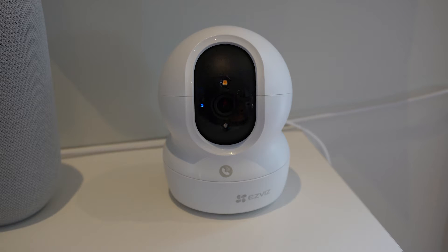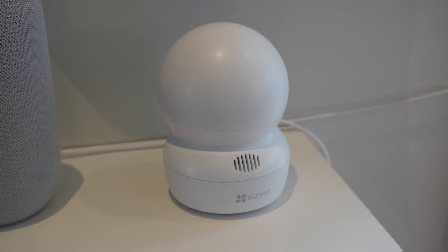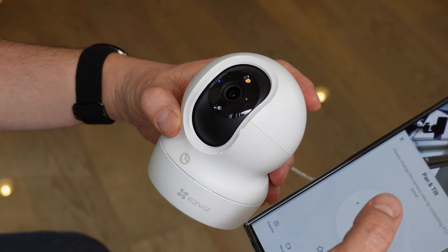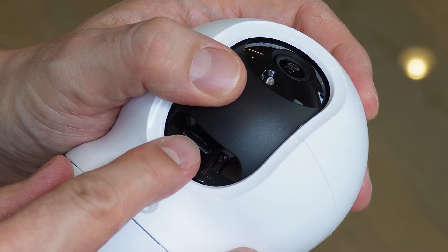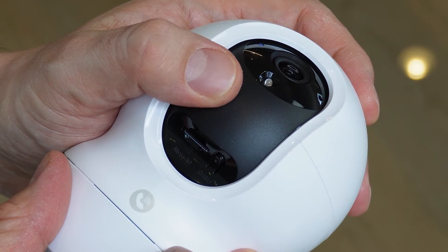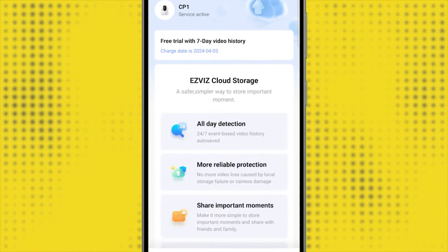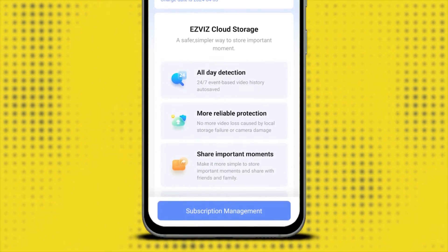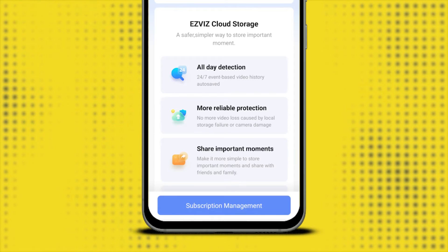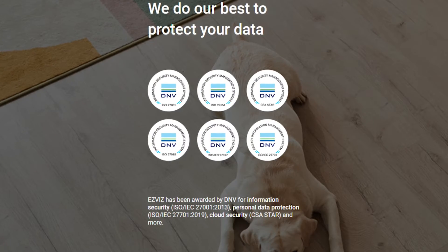There's also a built-in privacy mode whereby not only will the camera go into standby mode, but it will also spin around to face the wall. The physical act of turning around gives anyone concerned extra comfort that the camera is really off. As with most cameras in this category, there is a dedicated microSD slot for onboard storage, needed if you want to record events locally, make clips, or take screenshots. You can also subscribe to EasyViz CloudPlay, their own cloud storage option, which lets you access camera events from anywhere and back up your footage. EasyViz has also been awarded security accreditation, giving users additional confidence their personal data is secure.